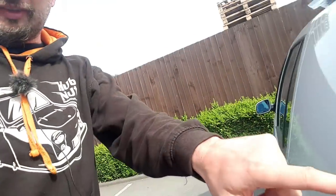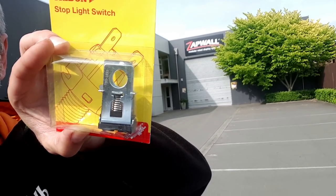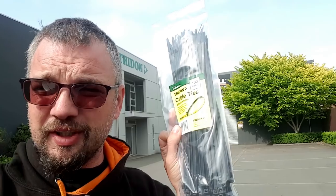We need to fix the Fairmont and we've come to Tridon due to Hubnutter influence. We have got a brake light switch - it's an unusual design, it sort of goes on the pedal shaft by the look of it, with a big R-clip that holds it on. Hopefully we can fit that and the brake lights and cruise control will work again. We've also been provided with new wiper blades and even a pack of cable ties because you can fix almost everything with cable ties. Thanks Tridon.